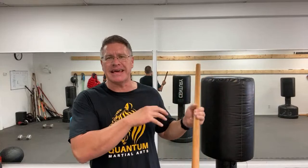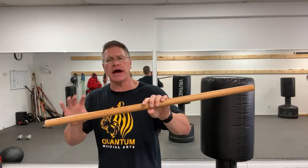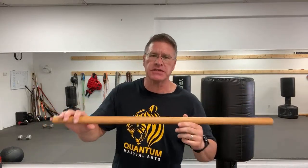I want to show you a drill — I want you to do this drill with me at the end of this training. But first, if you haven't seen this before, I want to show you how to simply use this walking stick: how to hit somebody with a walking stick for self-defense.